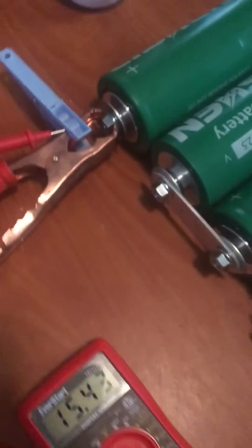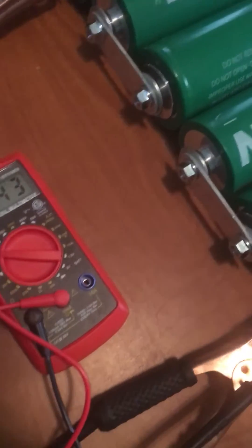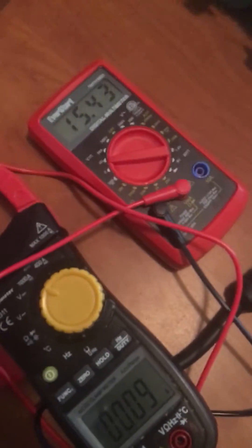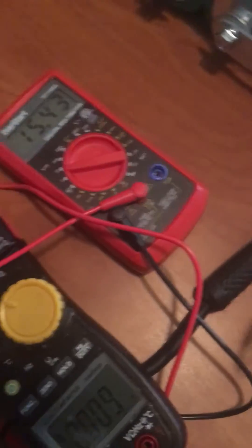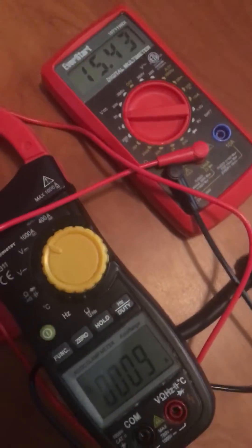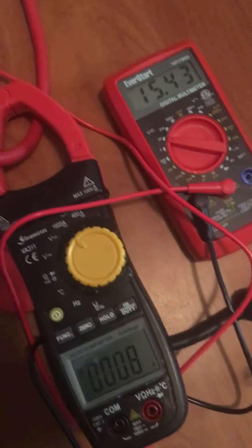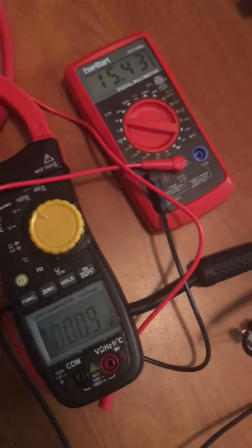Alright, here's an 18 amp hour, one bank of the Lition LTL cells. We're going to pull a 5C from it on its first test for about 40 seconds to see what it drops down to. I'm going to show amp draw right there. I'm going to show your voltage right there. We're going to start from 15.4. Let's start.